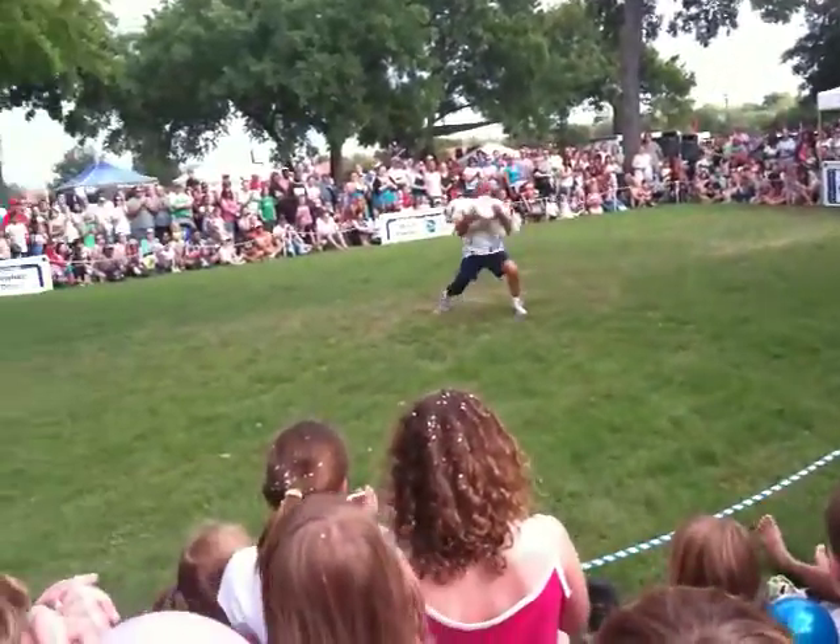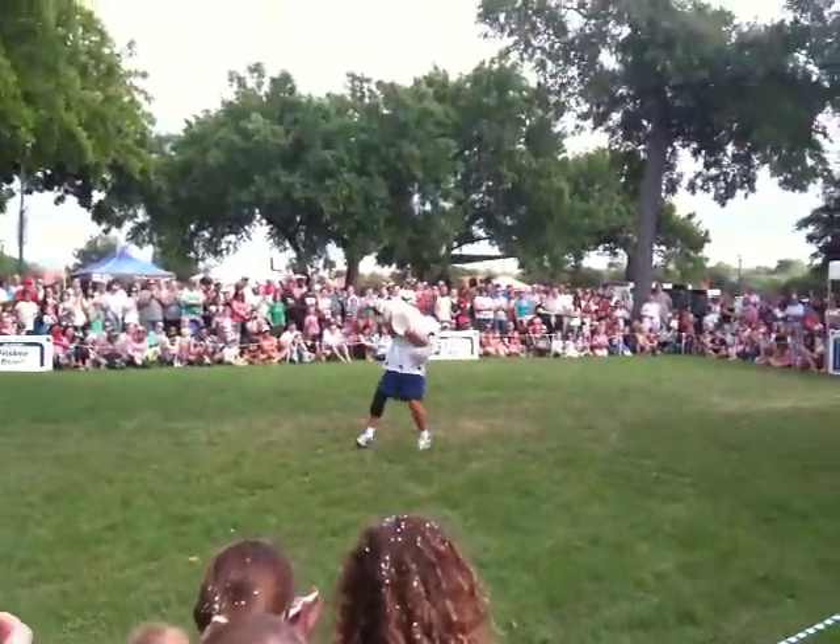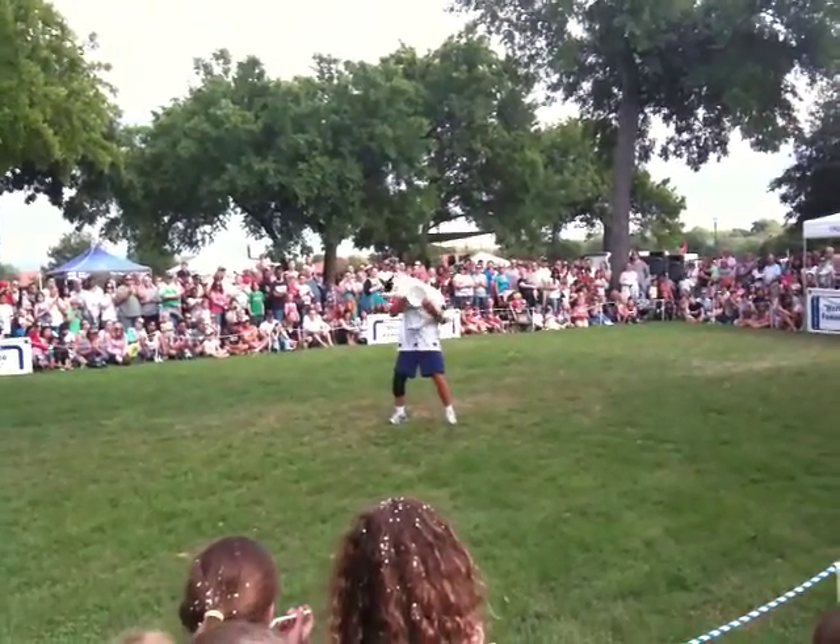Come on out here little buddy! Easy! Give me a hug. Come on, give me a hug. Good boy.